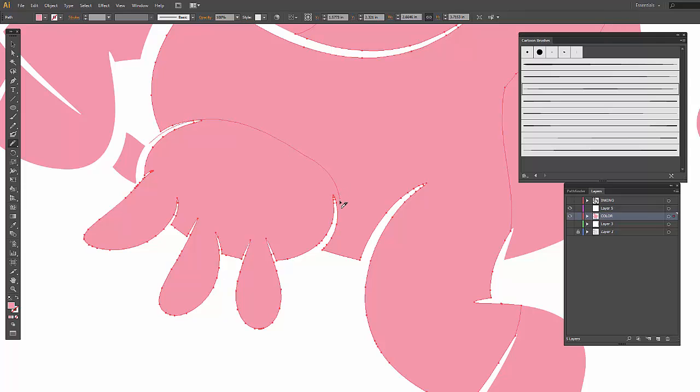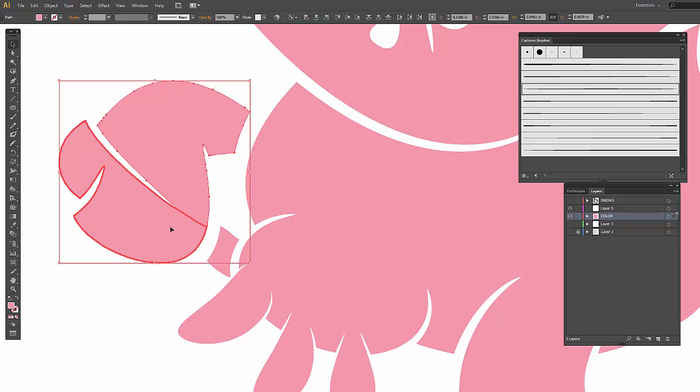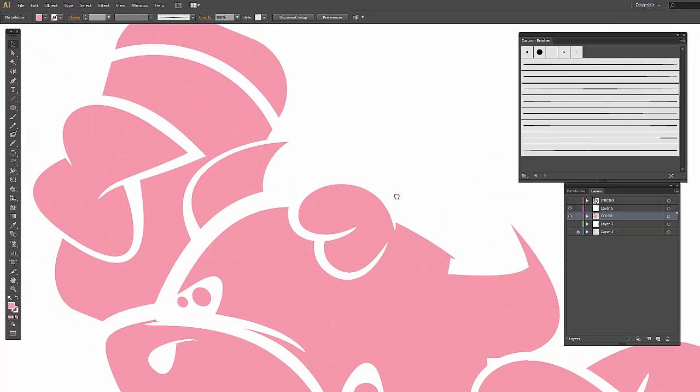Notice we're going pretty slow with this — that's just to keep it nice and smooth, so you don't want to rush it. The major trick is to make sure you go all the way through the red lines. You should be able to see the red or whatever color your layer is. If for some reason it's fighting you, double-check that you did in fact go all the way through. If you're zoomed out, you won't be able to see a tiny gap, and then you won't be able to color it specifically.